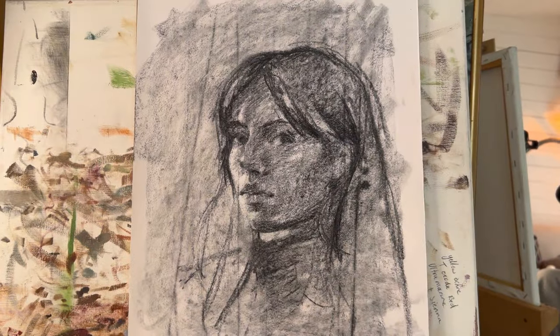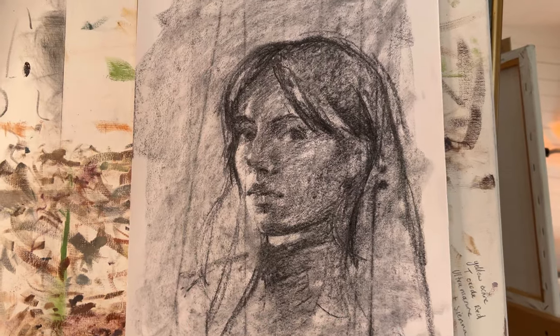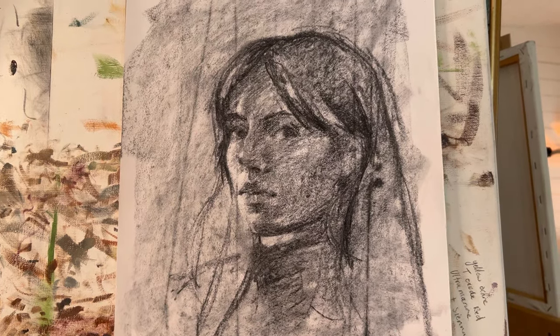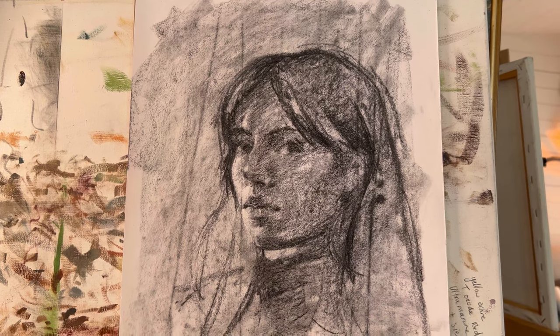Likeness has never been something that I've really focused on — I'm more interested in just making a nice piece of art regardless of who it is. But maybe that's important, and I could try and work on that.